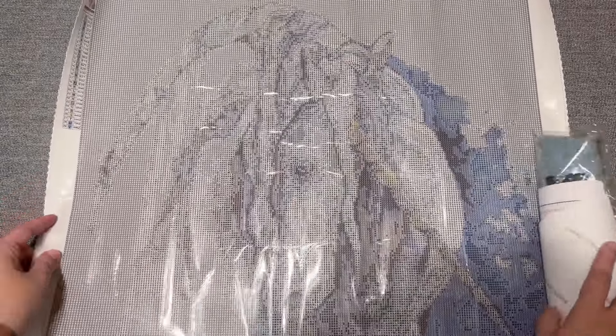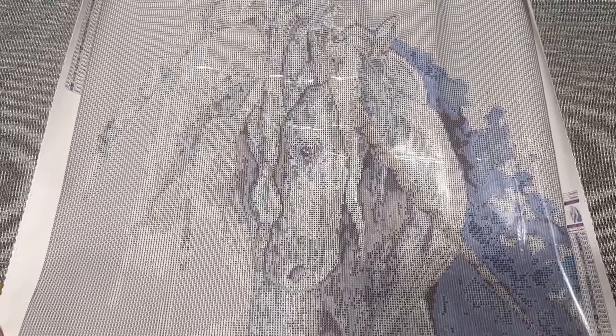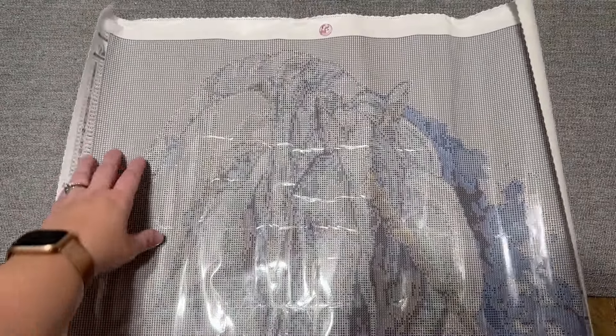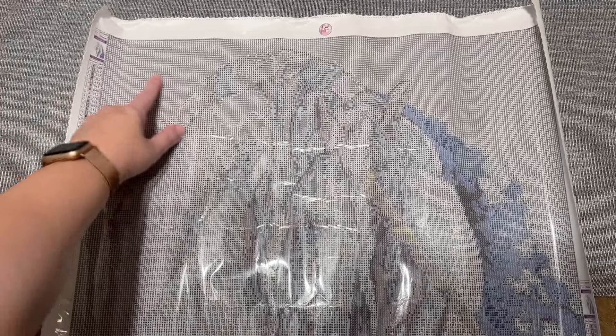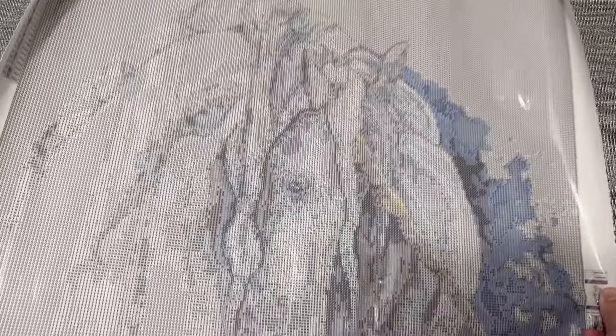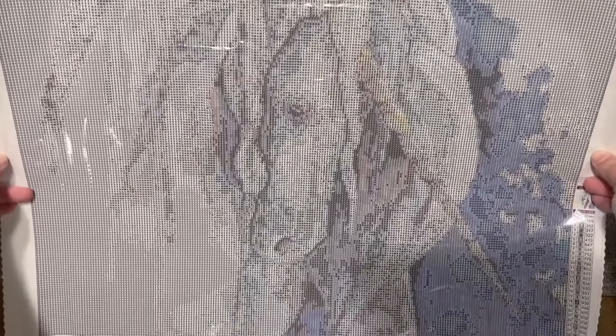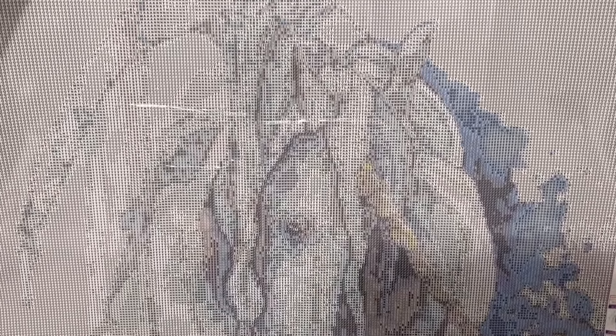Let's unroll this and take a look — oh my gosh, it's so pretty! I love it. Of course we do have a lot of solid light color in the background, so I'm going to be ready to bust out my multi-placer for that, but look at the level of detail and that really pretty soft watercolor vibe. I feel like you can see even just from the printing on the canvas — I love this.